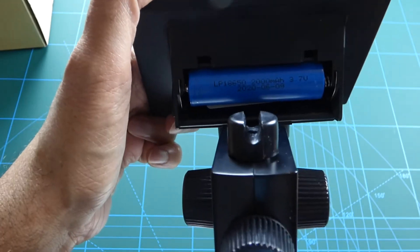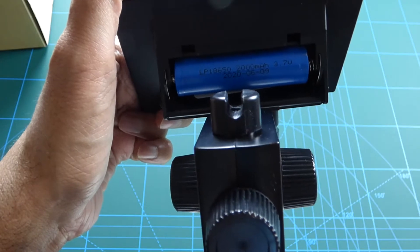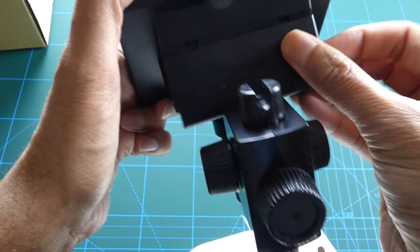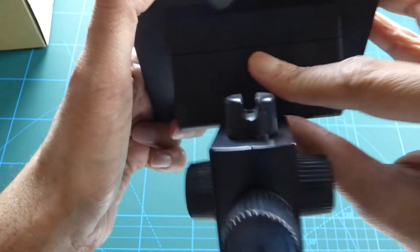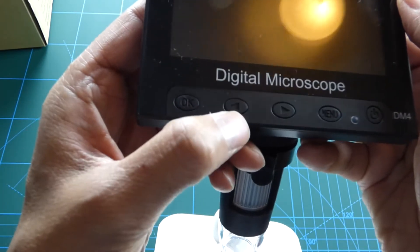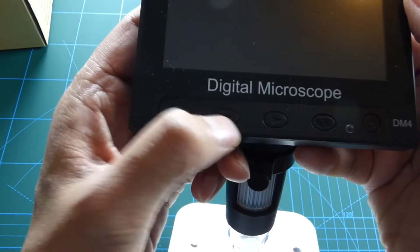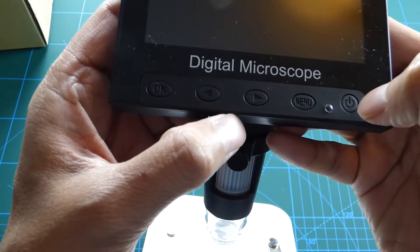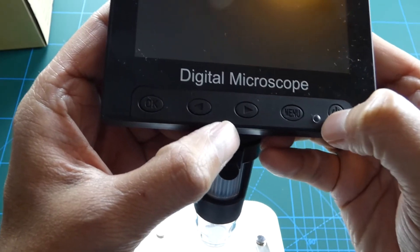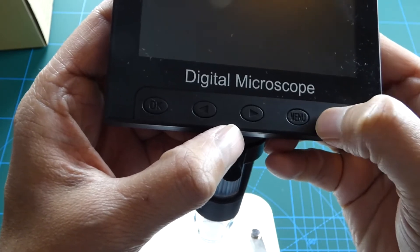We have the battery — at the moment it came with a 2000mAh lithium 18650 battery. We've got an OK button, and bottom-left and right buttons which go up and down on the menus, then the menu button and the on/off button. This LED is a charging indicator — it lights red when charging and goes off when fully charged.